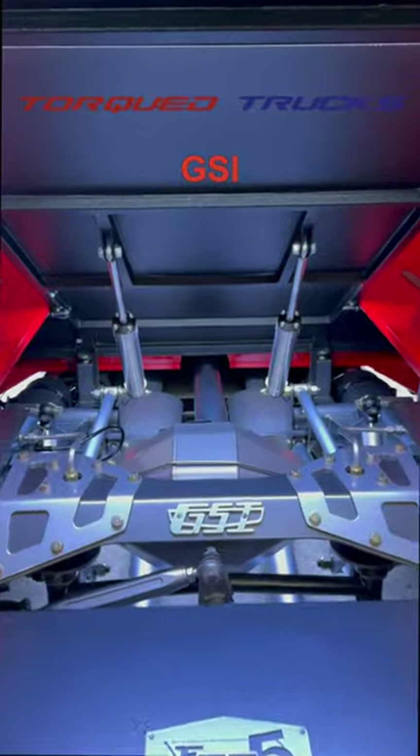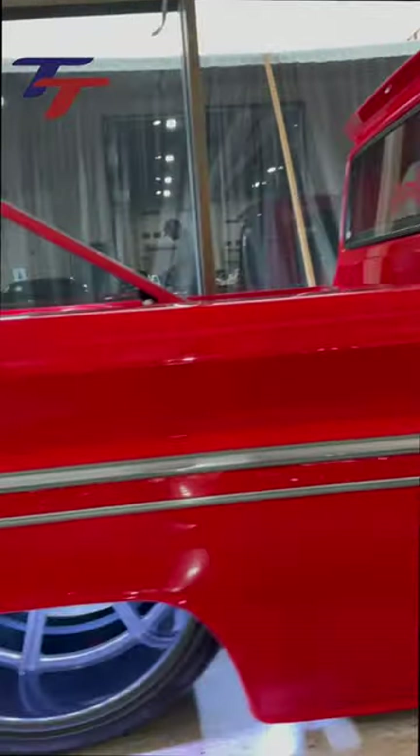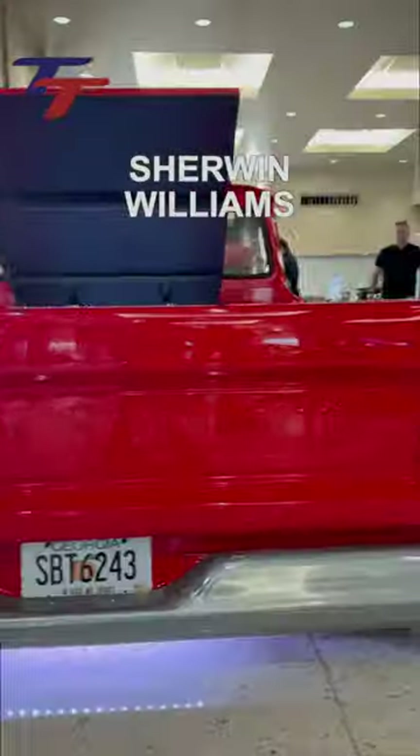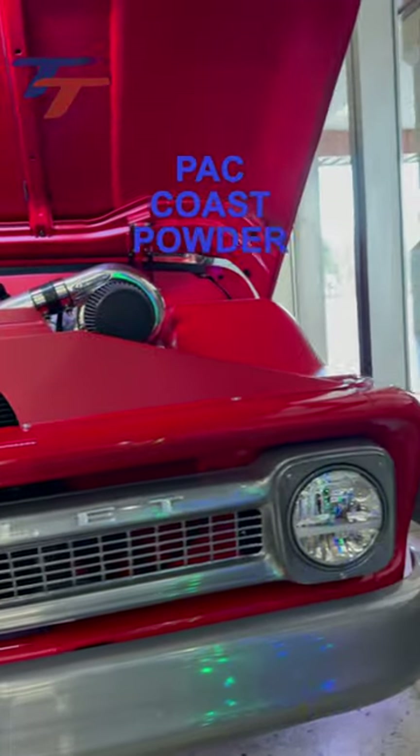The twin-turbocharged LS and GSI 4-link Shane 66 C10 is a masterpiece built by Trey5. Eye Candy Paintworks did all the bodywork and paint, which is straight red toner from Sherwin-Williams with House of Color Clear. Everything else was powder-coated and brushed by Pac-Coast Powder.